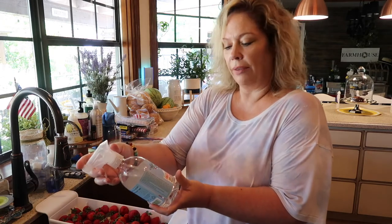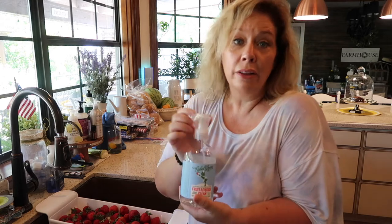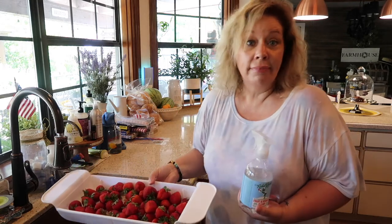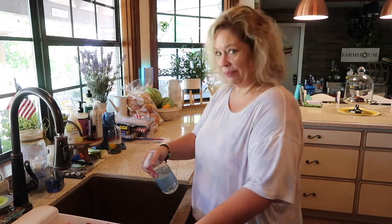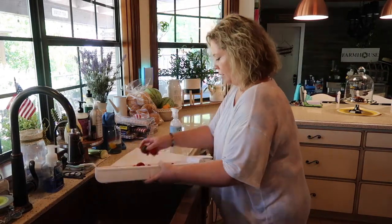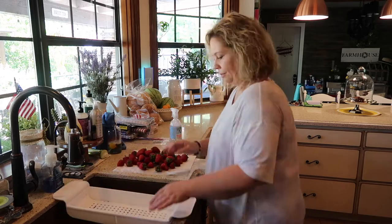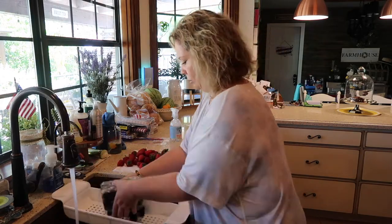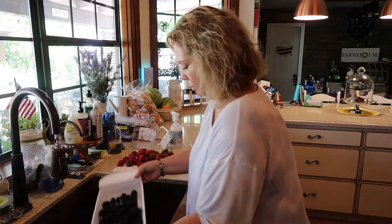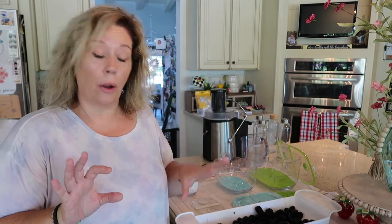What I use for washing is just a fruit and veggie cleaner that I get at the grocery store in the produce section. I use this little strainer that goes right over my sink. So I've got all my fruit washed and ready to go.